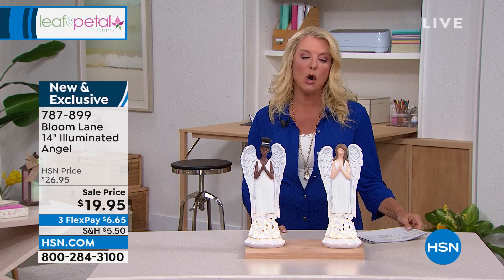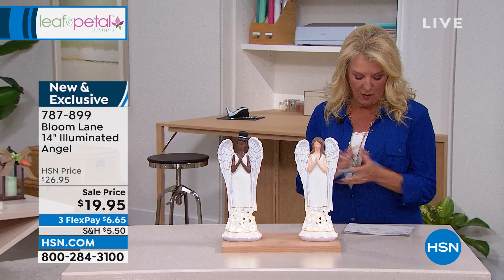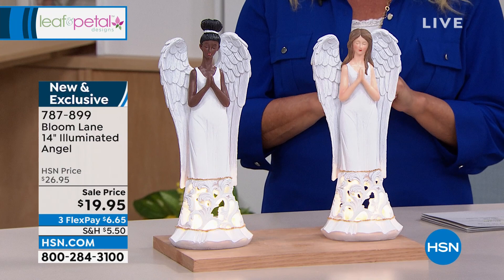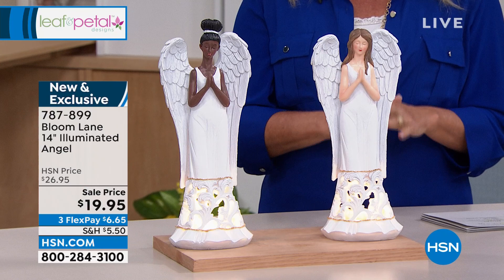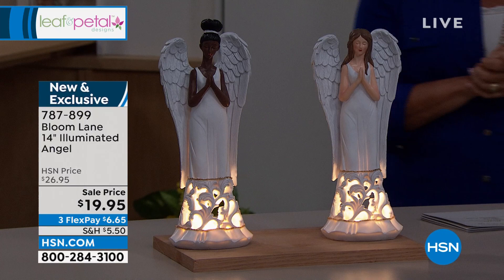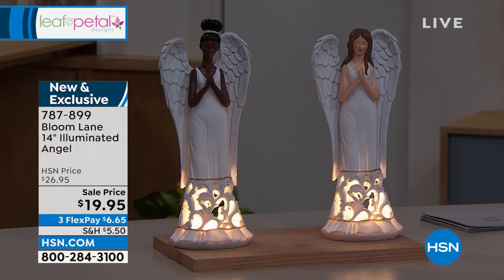These are gorgeous — what a really stunning interpretation of doing angels. We have two choices: the black angel or the white angel. This is completely lit from within and it's 14 inches. It's called our illuminated angel. This is brand new and saved for our show tonight. Maybe someone's having a new baby and you want a guardian angel in the room watching over them, or maybe this is for a bride and you want to say blessings to her and her fiancé.